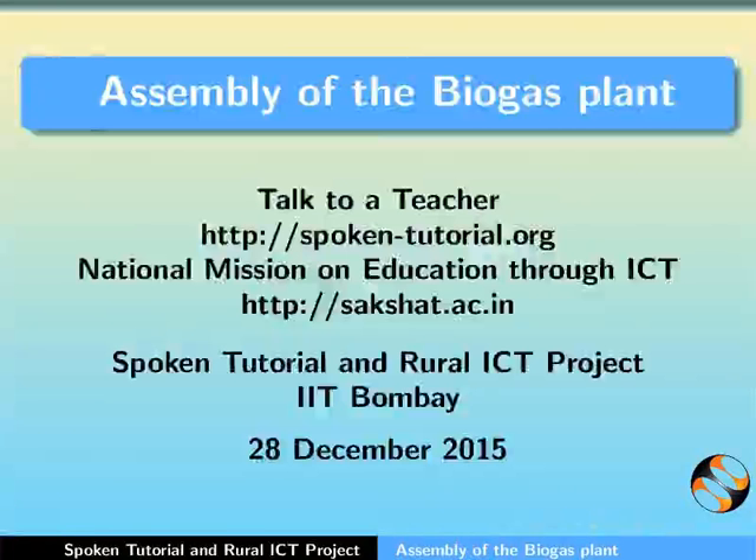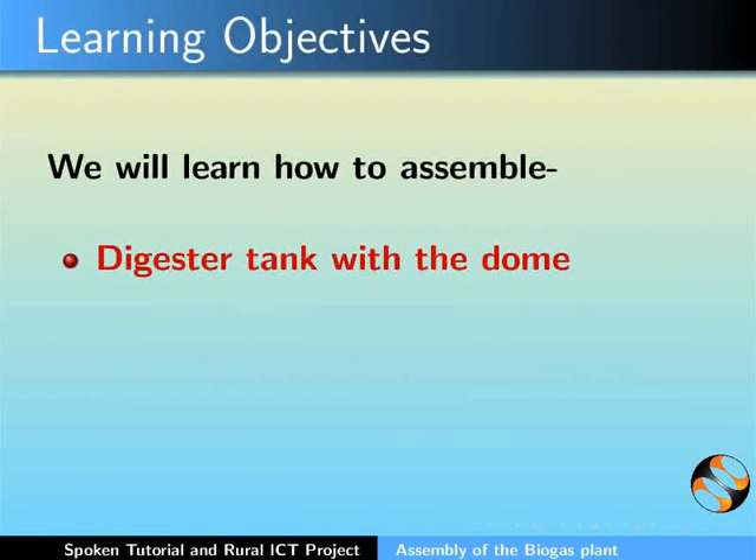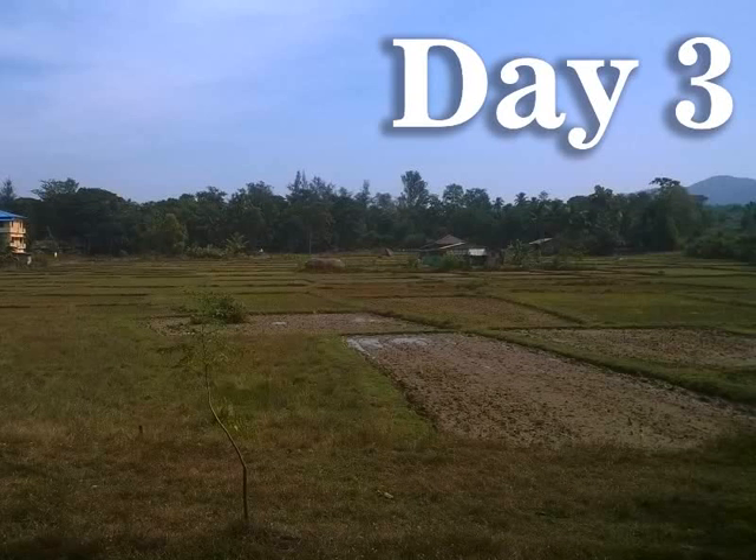Hello everyone and welcome to this spoken tutorial on assembly of the biogas plant. In this tutorial we will learn how to assemble the following: the digester tank with the dome, the mixing tank and the slurry tank. Please note that this is an activity of day 3. Let us start.